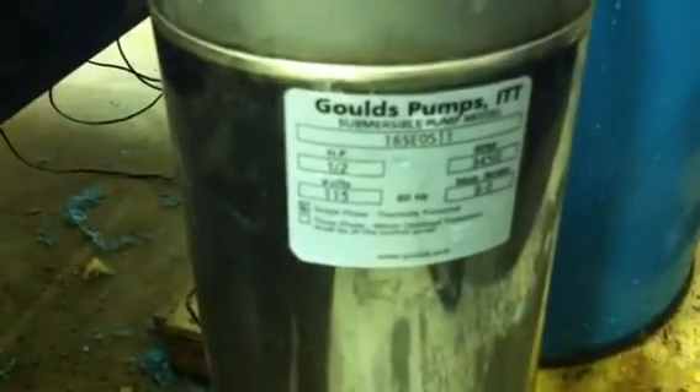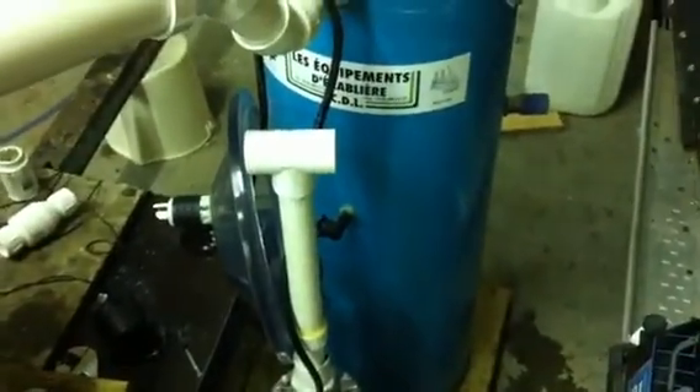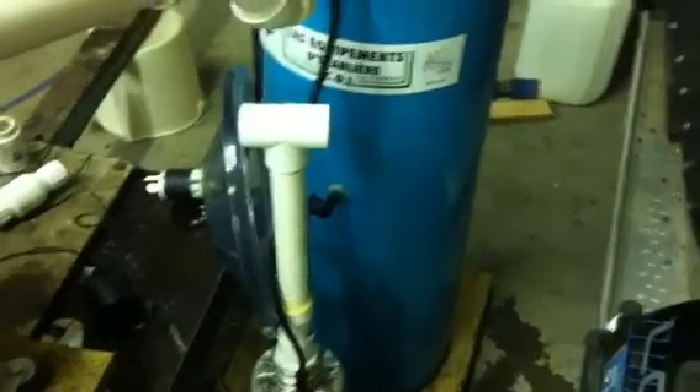So this is it — this is my homemade electric releaser with electric continuity switches and a Gold's half horsepower, nine amp, submersible stainless steel sump pump. The next video you are going to see is the releaser working under demonstration. Thank you.